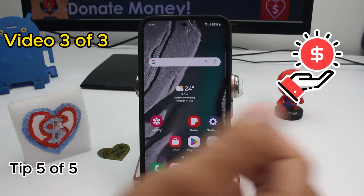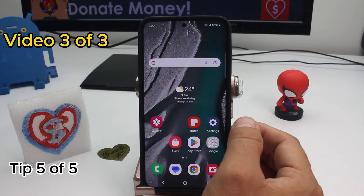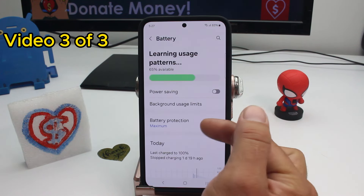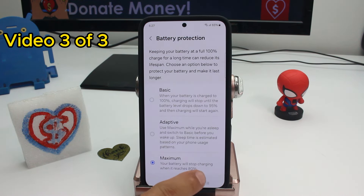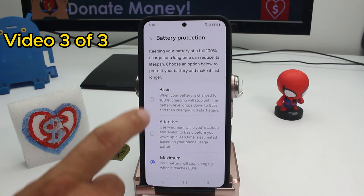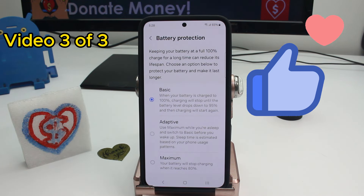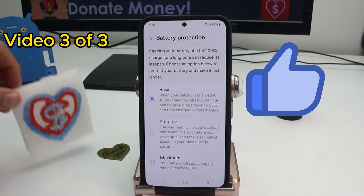If your phone only charges to 80%, this is the reason: go to Settings, enter Battery Settings, then go to Battery Protection. If this option is activated, your battery will stop charging when it reaches 80%, which gives the battery a better life but it will never reach 100%. You can switch to Basic or Adaptive mode, or disable Battery Protection entirely — but Basic is probably the best option. Comment, subscribe, and thank you.